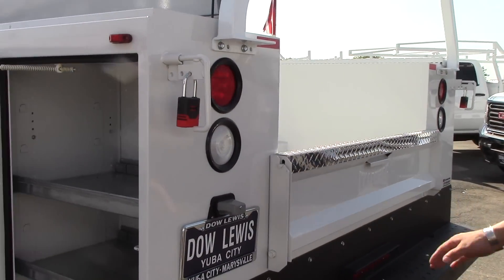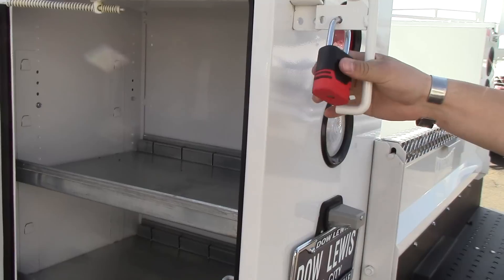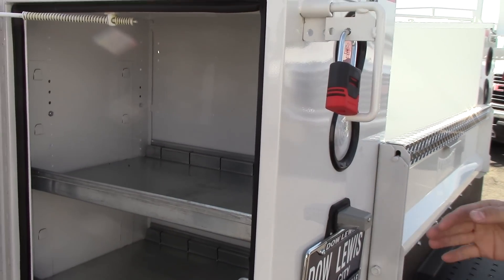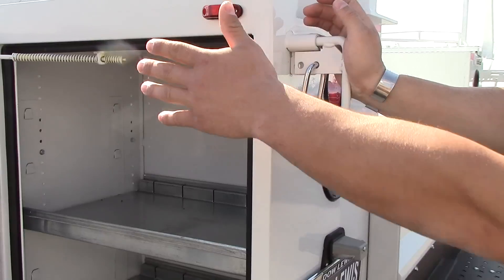Coming towards the back, there's the master locking system. It uses the same key as your ignition. So you have the choice to lock each box individually, or if you're just going from job site to job site, you can just push this and lock them all at once.